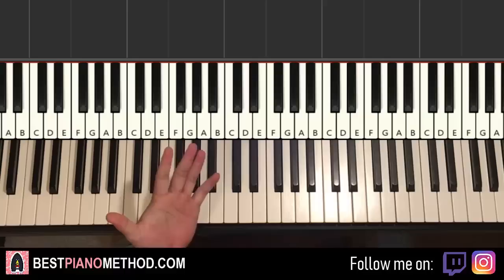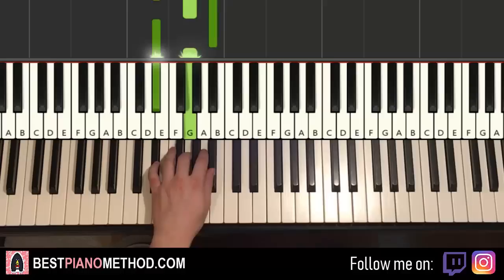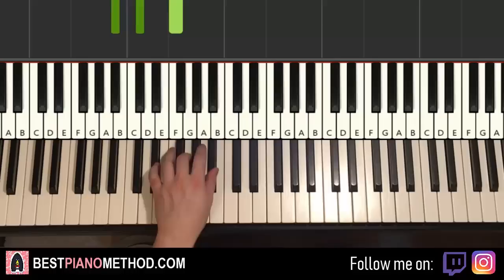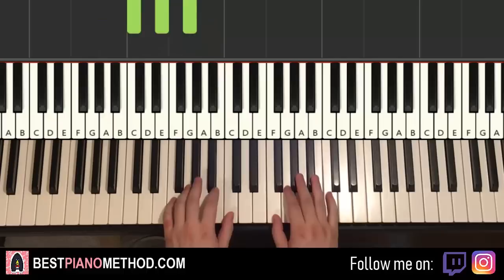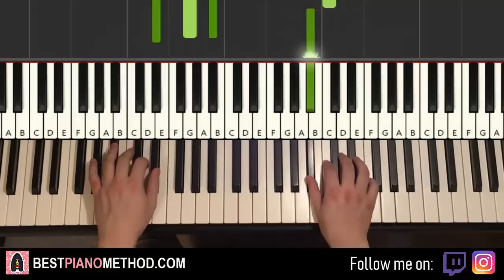Left hand has five chords finishing up: F minor (F, A flat, C), B flat minor (B flat, D flat, F), E flat major (E flat, G, B flat), A flat major (A flat, C, E flat), and C major (C, E, G). Two hands together: A flat and F minor, B flat and B flat minor, E flat and E flat major, C and A flat major, then C major by itself. One more time — and there you have it.